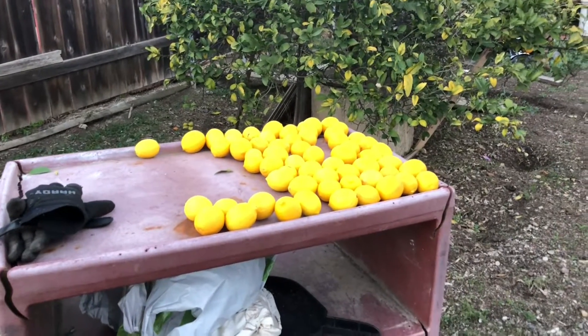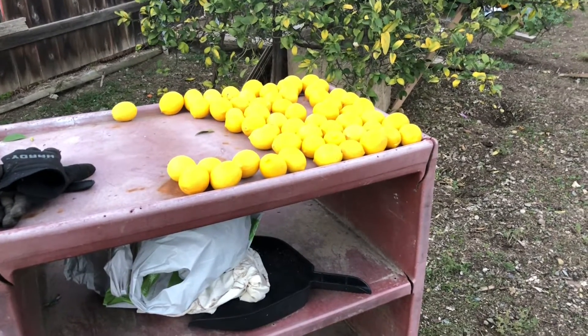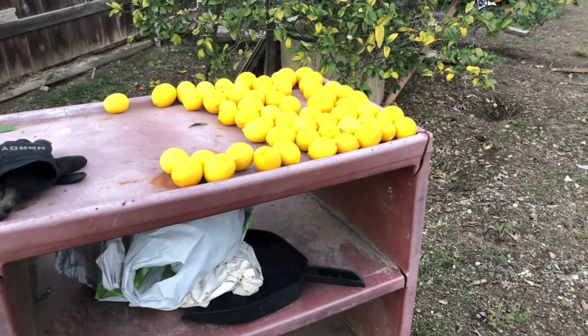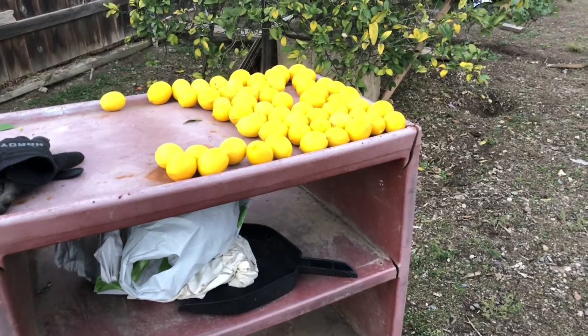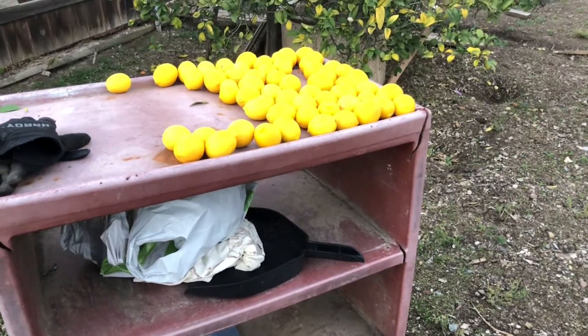Meyers Lemon 2. Last time I filmed I had picked 420. Here's another 80, making it 480.